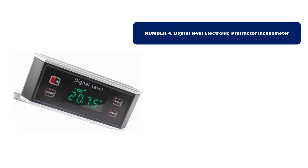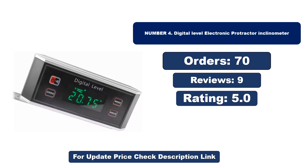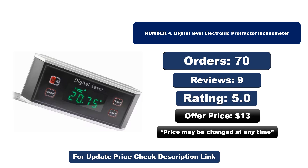Number four: this is another best quality product. Note that the price may change at any time.